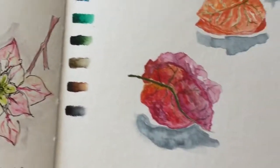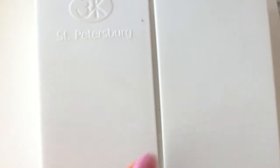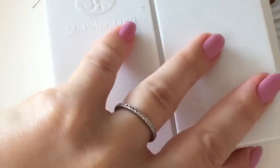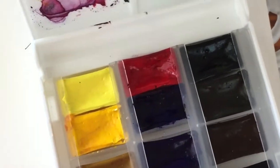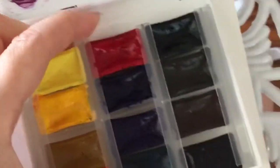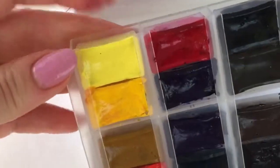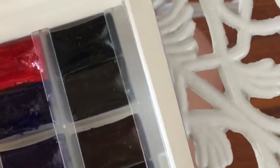Then I found in my bedside table one of these - the St. Petersburg White Nights, otherwise known as Nevskaya Palitra for Russian speakers - the pocket size palette. I completely forgot I had it and I'm really happy because I've seen these reviewed before and they're great. If you want to take out the watercolors and put something else in, you can because the pans just slide right in.